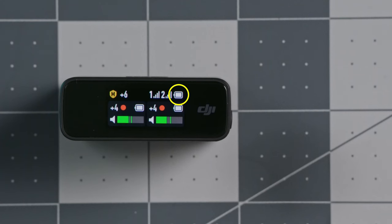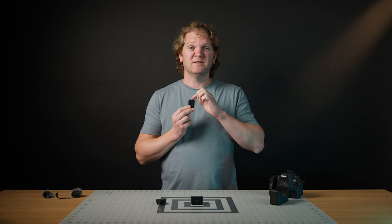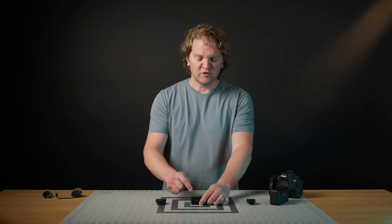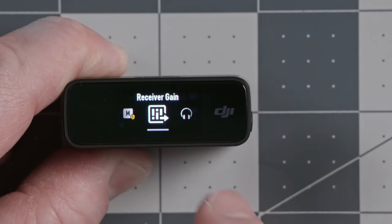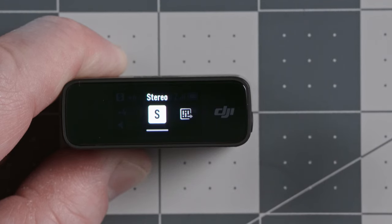In the middle of the screen you get status information about the transmitters — the transmitter gain for each one. The transmitter gain is the amplification inside the transmitters themselves, whether you've got a lav mic connected or are using the internal microphones. To access settings, swipe down from the top to open the menu, then swipe left and right to find different items. We've got the receiver set up for mono with safety track, but we can change that.